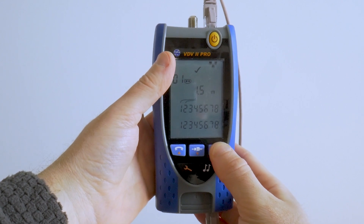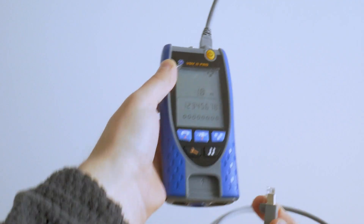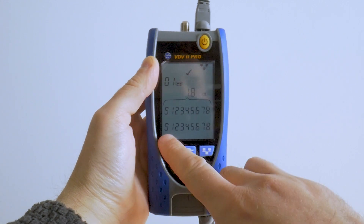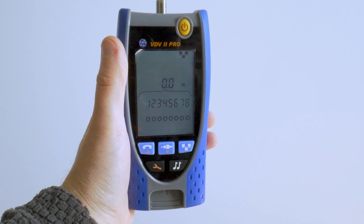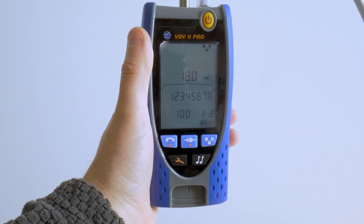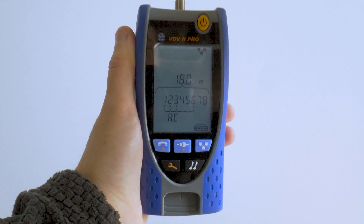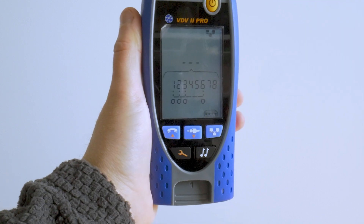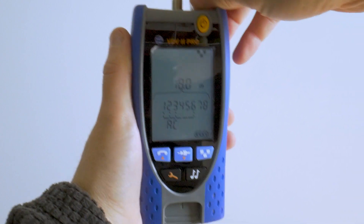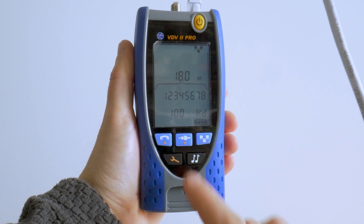If I press the data mode button I can check individual pair length. This time I check a shielded cable — as shown, the shield is connected. Now connected to a live 100BASE link from my Mikrotik router — notice cable length 18 meters. Now connected the same cable but with the Mikrotik turned off, so we don't have link information, but we still get good cable length even if the cable is connected to a switch.